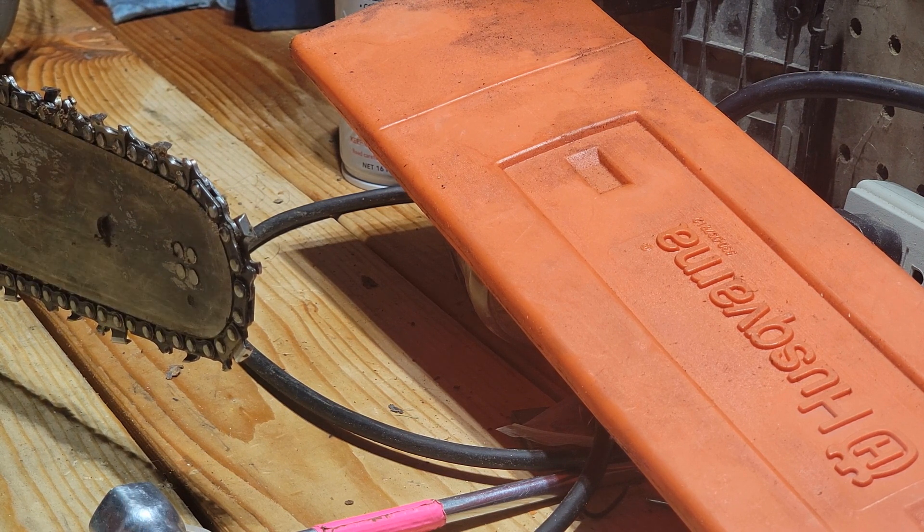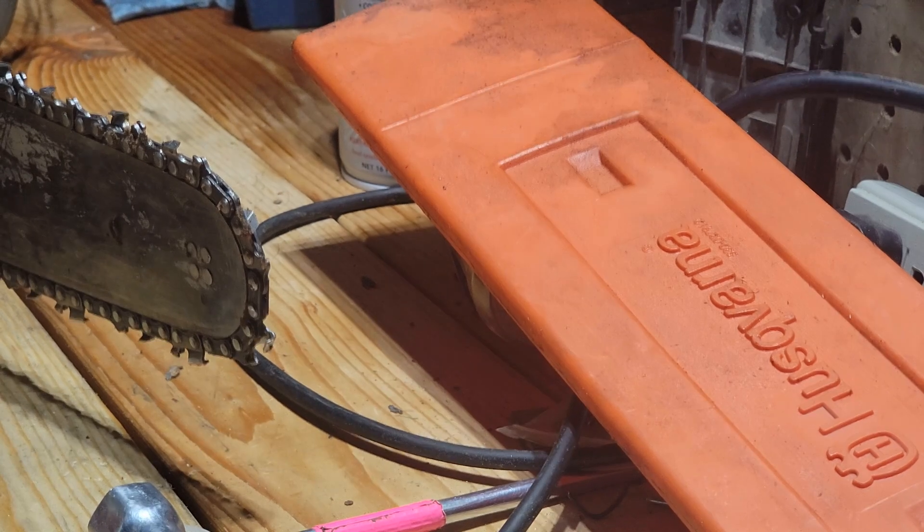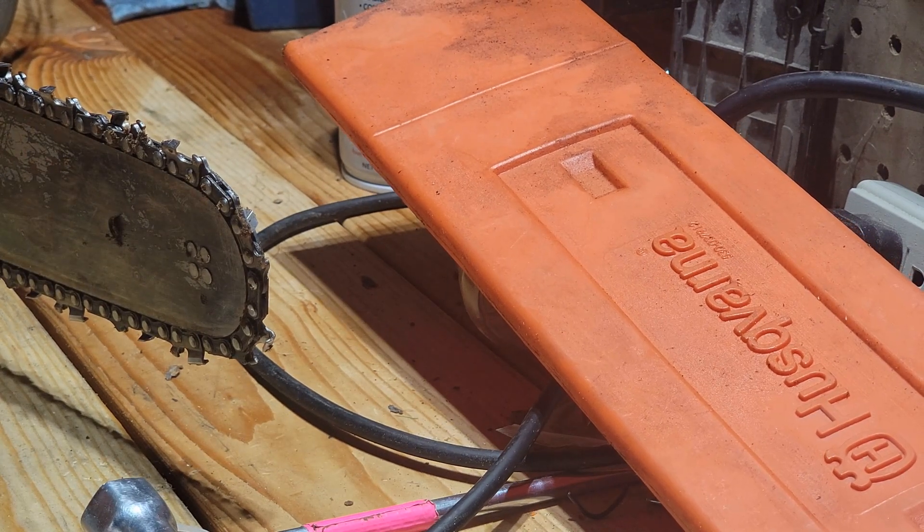Some of the newer chains come with a gold link so you can actually tell where you started. I still like to use the marker system. Either way it works equally fine.